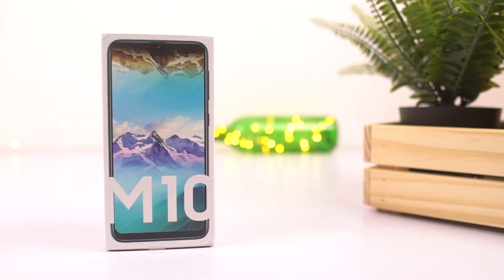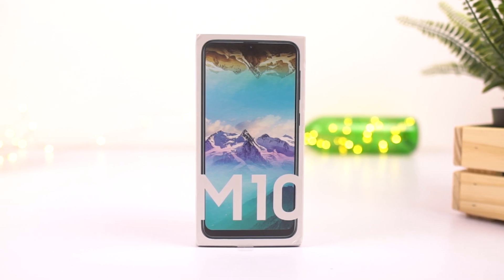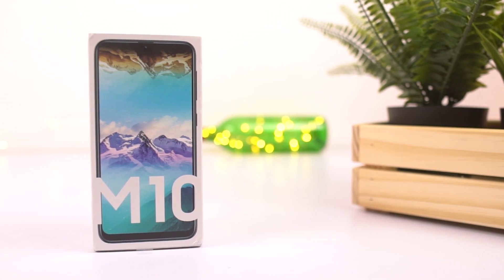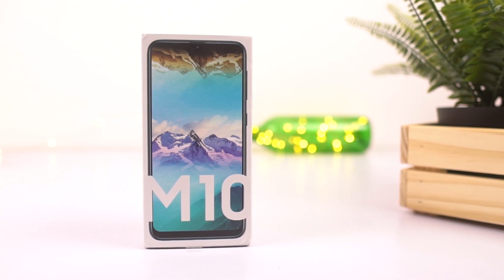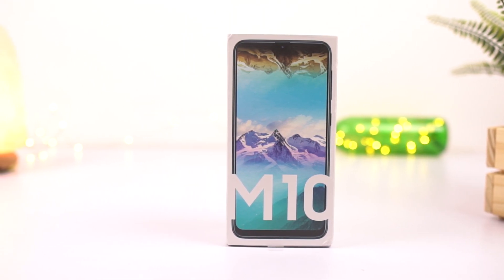What's up everyone, I'm Nikhil from GradyTech and in this video, I'll be unboxing the Samsung Galaxy M10. This is the latest and greatest phone from Samsung under 10,000 rupees, which is definitely the best phone launched by Samsung in the past couple of years.